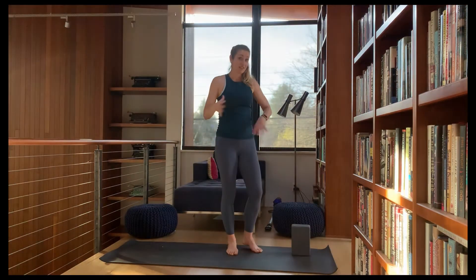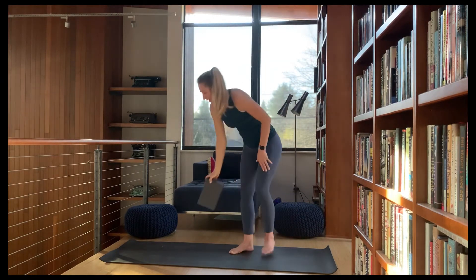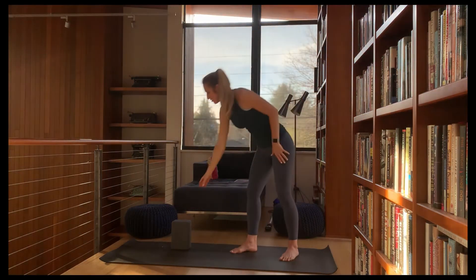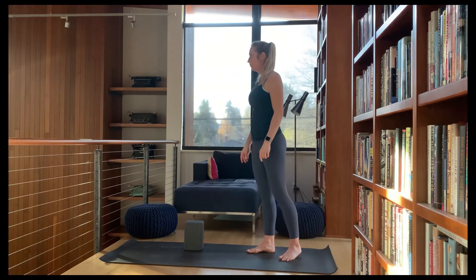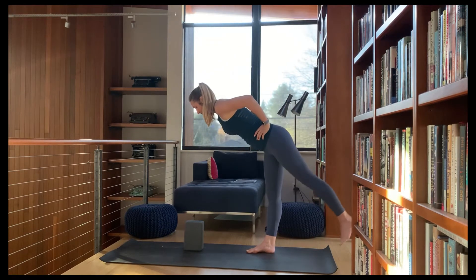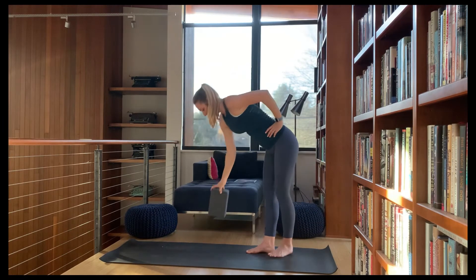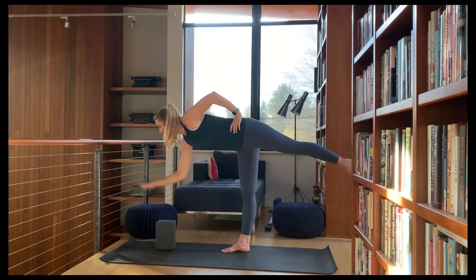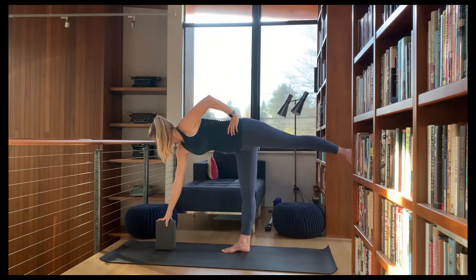Come down from half moon. If that was wobbly, that is totally normal — we're going to get to something that will help in a second. Take the block to the opposite side, or flip yourself around if you're using a counter, table, railing, or wall. Begin to hinge with the body first, then take the leg back, reaching for whatever object you have.